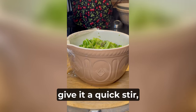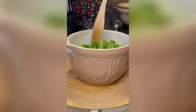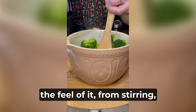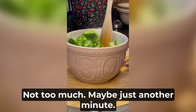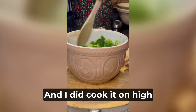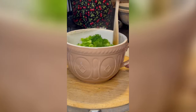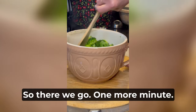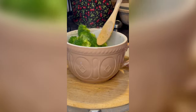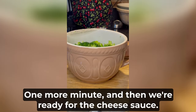I'll give it a quick stir and then put it back in the microwave because I can tell from the feel of it while stirring it still has a little ways to go — not too much, maybe just another minute. And you can see how much it cooks down. So there we go, one more minute, and then we're ready for the cheese sauce.